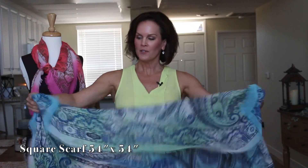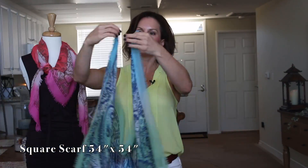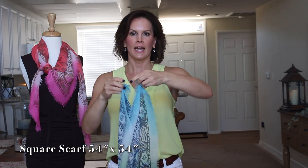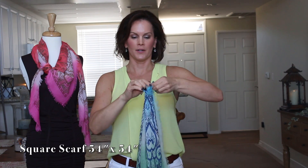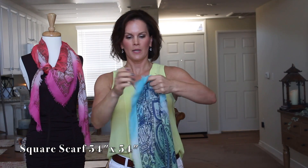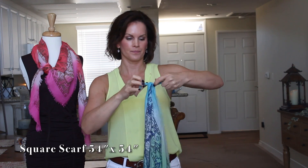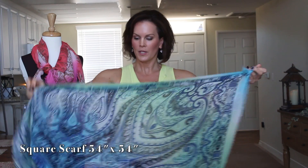Another way to wear your scarf is the kimono style. Take your scarf and fold it in half, then tie the ends together — make little knots right here on each side, and tie these two ends in a small little knot.